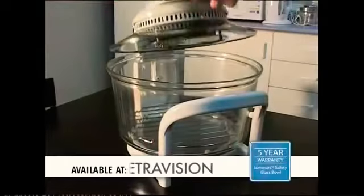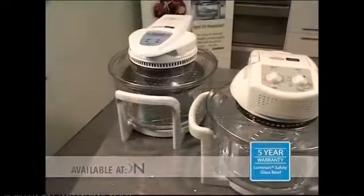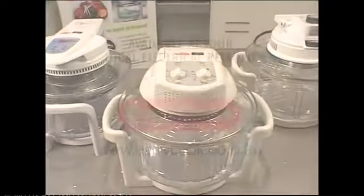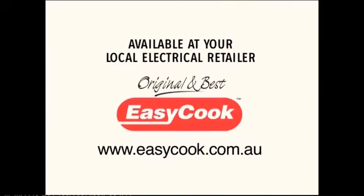The new 757 Easy Lift model is now available. Only EasyCook has the fluted French Luminar glass bowl that carries an amazing 5-year warranty. Available at Meijer, Harvey Norman, The Good Guys and Retrovision.